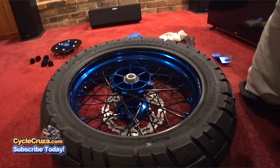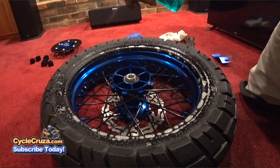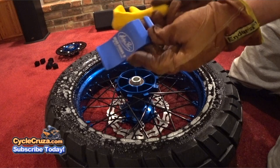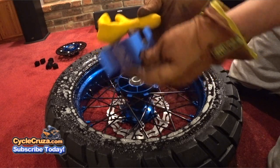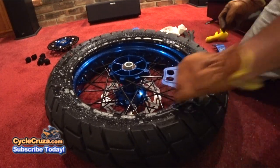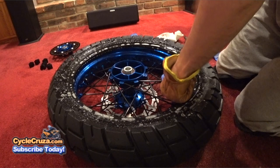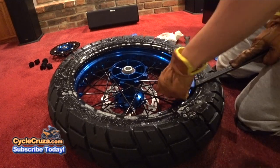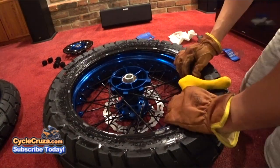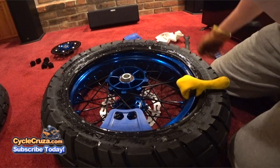Go ahead and lube up the bead real good with the soapy water. The trick I learned to make the tire go on easily is using two bead buddies — I'll include links in the description. Put your rim protectors in place, use your spoons, pull down a few sides, and put your bead buddies in place to hold down that section. These rim shields come in handy so you don't mess up the finish.